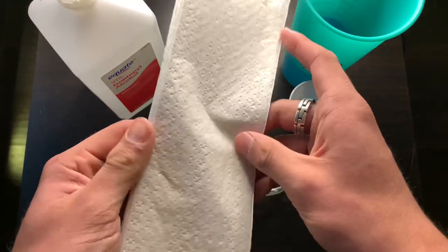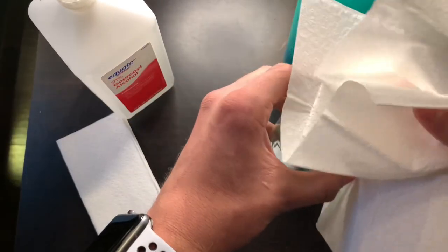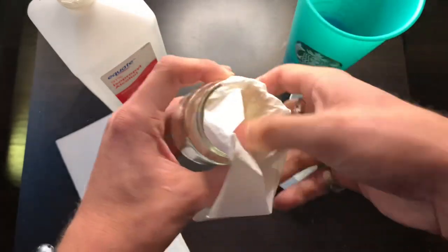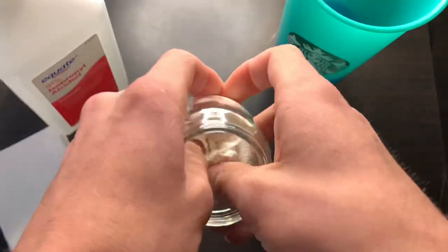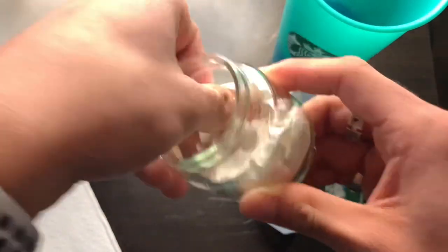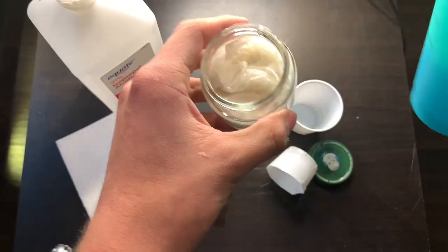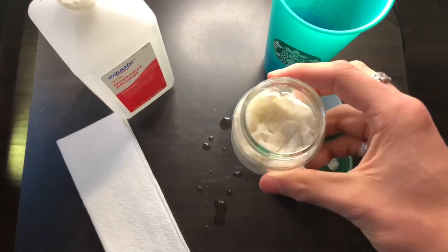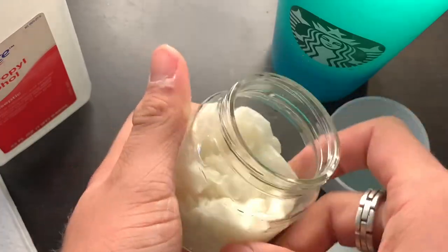First things first, you grab a few paper towels, you know what I'm saying? Just shove it on in there, just like so. You're gonna add some water. The reason why we're doing this is to make it — I added too much water. Goddammit. Actually, I didn't. This is the perfect amount. So once you have your water in here like this, you're gonna then add...